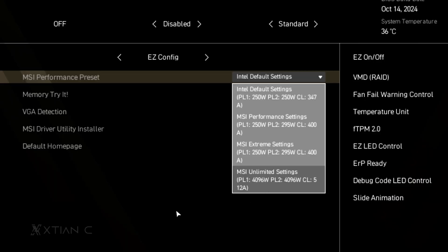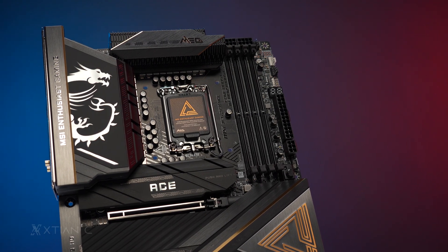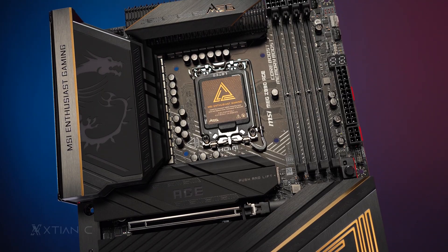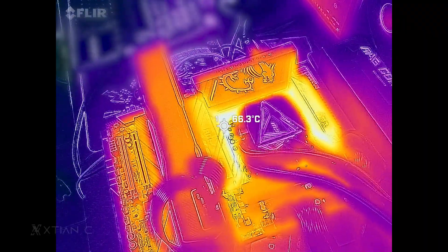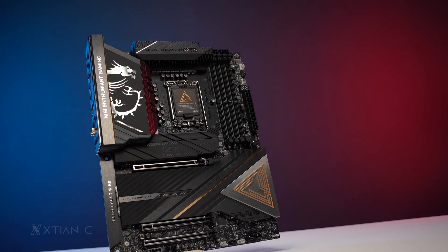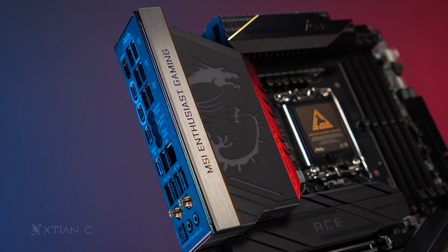Otherwise, I'd recommend staying instead with the MSI Performance or Extreme preset in the BIOS. You can also play with the MSI Center application for more options. As for the motherboard, I was impressed with it — it seems it can easily handle the demands of the CPU. No matter what load you throw at it, it can handle it. VRM temps are good even at the MSI Unlimited performance preset, and of course the design of the motherboard and its features offer a lot of value. So if you're a power user or an enthusiast who wants the top in terms of features and good performance, you'll likely love this gaming motherboard from MSI.